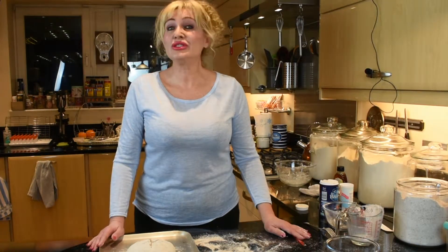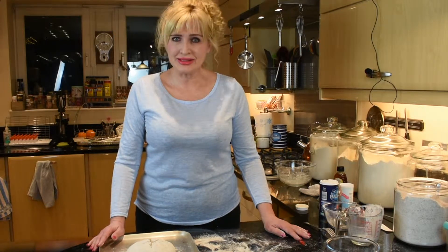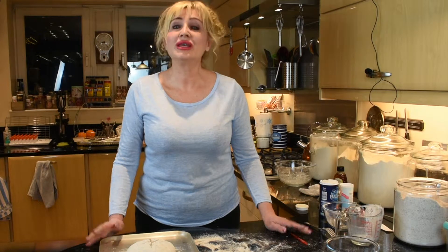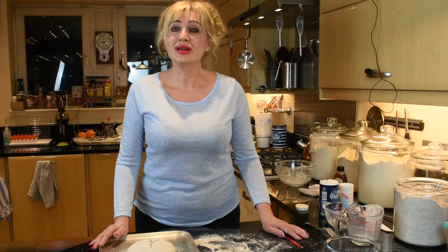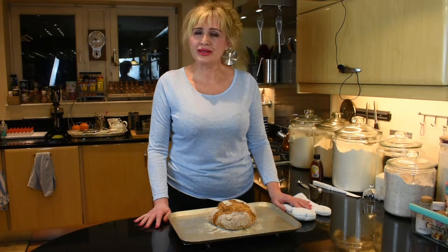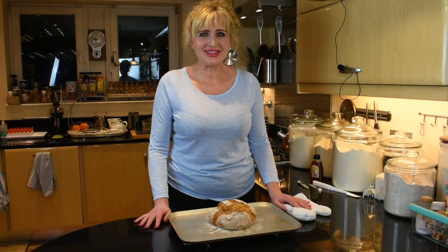It's going into the preheated oven at 190 degrees Celsius for 35 minutes, rotating the tray halfway. And here we are — the bread is ready. It's very hot. You need to put it on a wire rack and let it cool before you slice it.